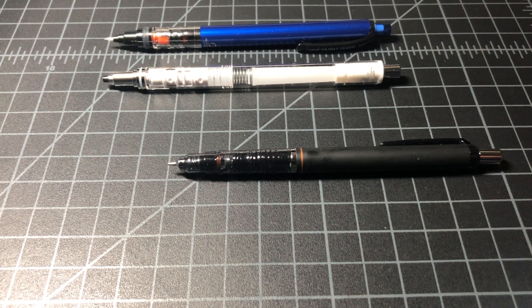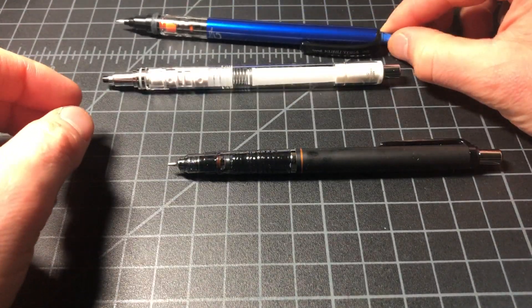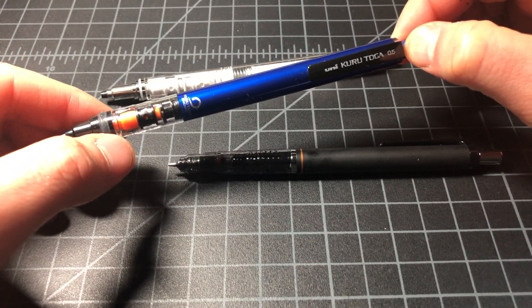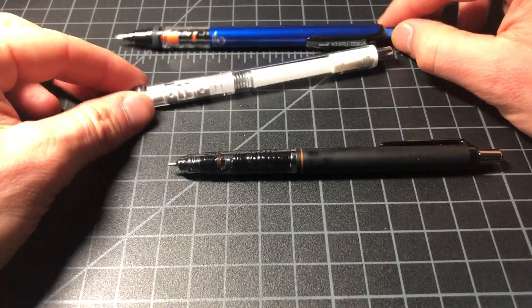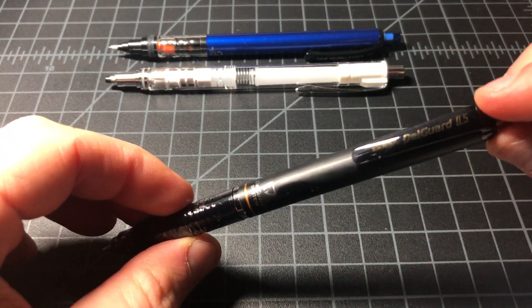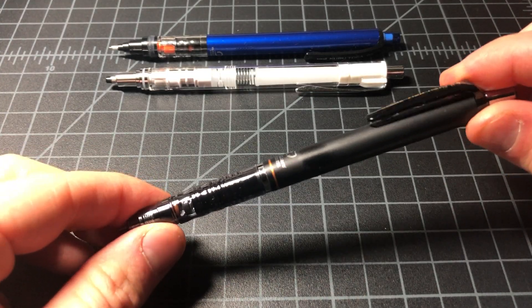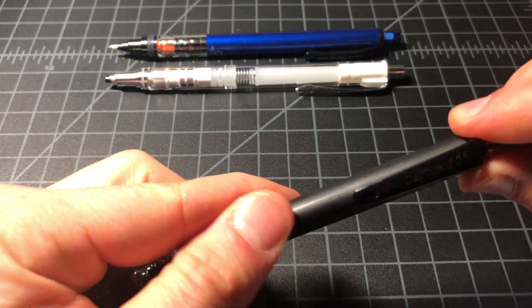In this video I wanted to run through two different popular lines of mechanical pencils and compare the two. If you're buying a mechanical pencil you're probably choosing between one of these two. First up we have the Uni Kuru Toga — I have two models: the standard model sells for about five or six dollars and the Advance which sells for about eight dollars. Then I have the Zebra Delguard, one of the big choices in mechanical pencils under ten dollars.